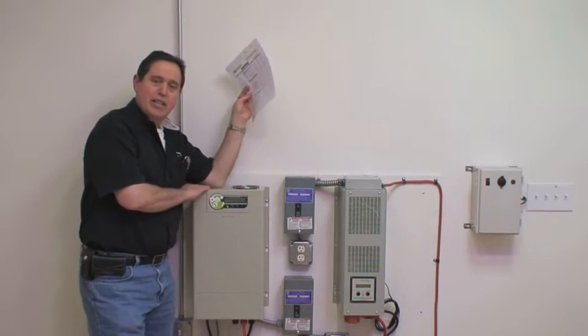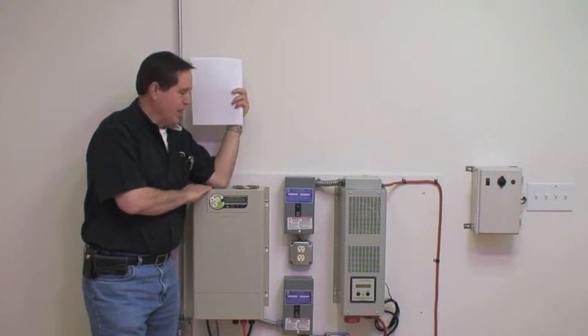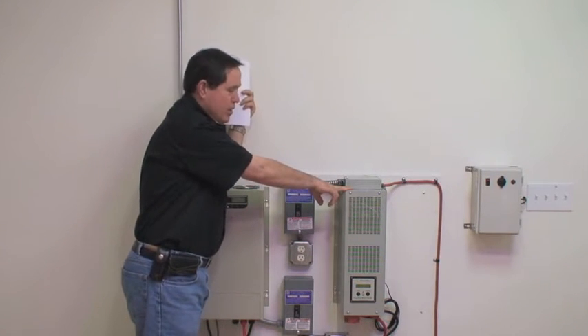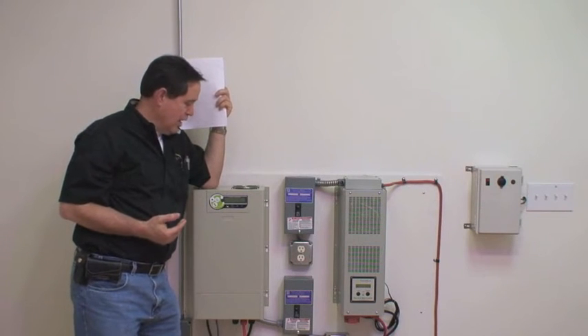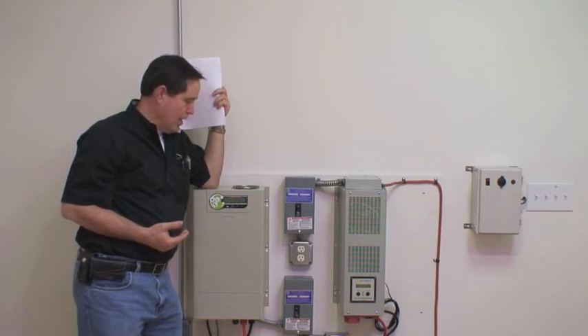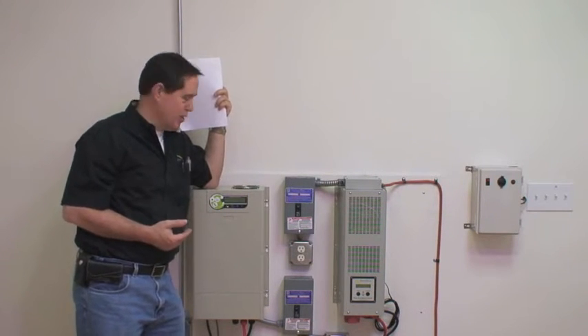This is the Solara Independence system. This particular unit is our 2500 watt system, and over here is our Solara Independence Pro. This system is 3200 watts. The purpose of this video is to go over some of the basics and explain how the systems work, what you can expect out of them, how the batteries connect to them, how you connect the solar panels to them, etc.